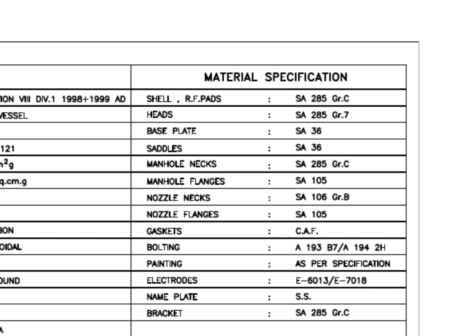Material specification: SA-285 grade C is a carbon steel material with boiler quality, and the main body of the tank is made with this grade material. Saddle, base plate, etc. are made of SA-36 grade carbon steel. Manhole flange grade is SA-105 — this is a forged flange. The manhole neck is made from rolled plate. CAF gasket sheet is a non-asbestos material which is made up of fibers. See the bolt, nuts, and electrode rod grades.